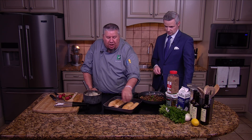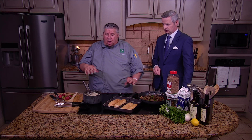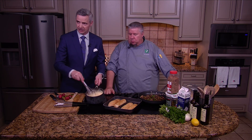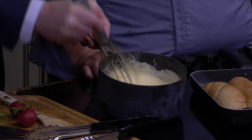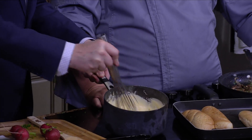People get real nervous about this and try to hurry it along. The longer it can sit in there, just kind of boil and then simmer after you put that cheese in — that's the key. I'm going to switch camera angles here because I want you guys to get a close-up of this. There's something that's just therapeutic about watching that. Doesn't that look good? This is some good stuff.